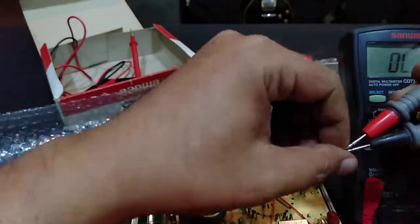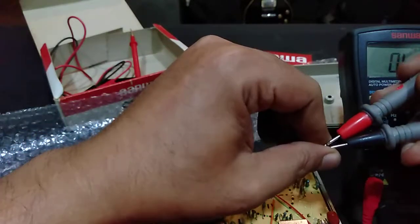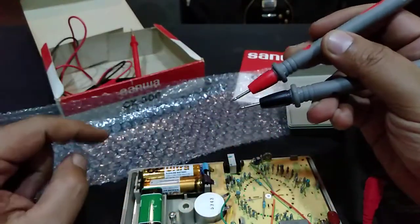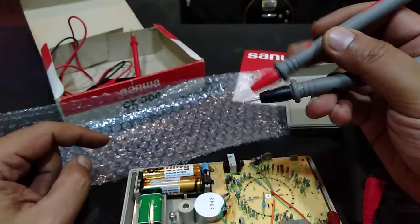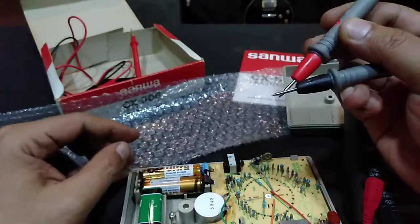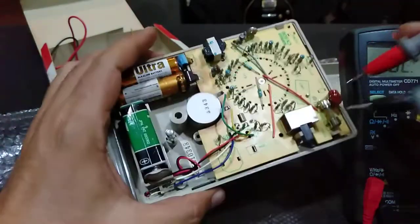Now I know why this probe is not good — because you cannot do the chopstick style, it's very difficult because of this threaded design. This is a cheap probe, not from Sanwa. You cannot do the chopstick style with it.